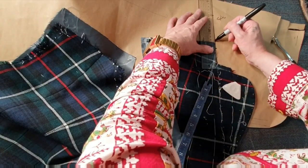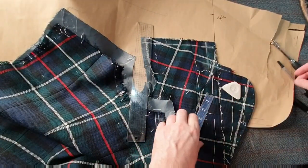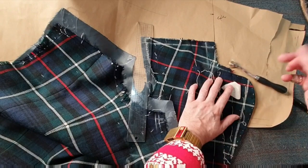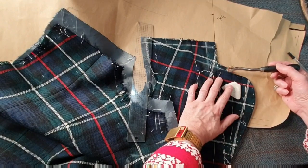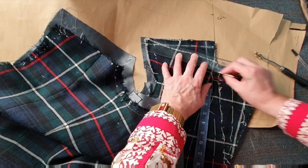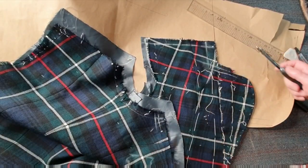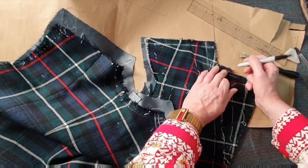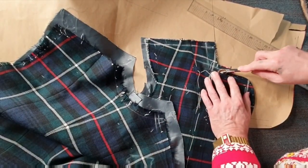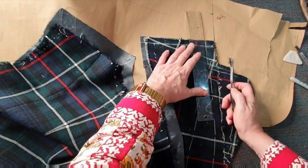Just extend that line up. Traditionally on bespoke jackets we make the collar up in melton — it's like a welt, and it sits exactly one seam below the seam line. So I'm going to draw my line one centimeter below that line, because it actually sits below where it's been seamed. Then I mark my notch, which is exactly here.